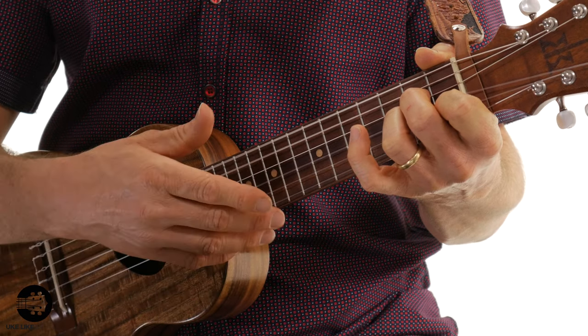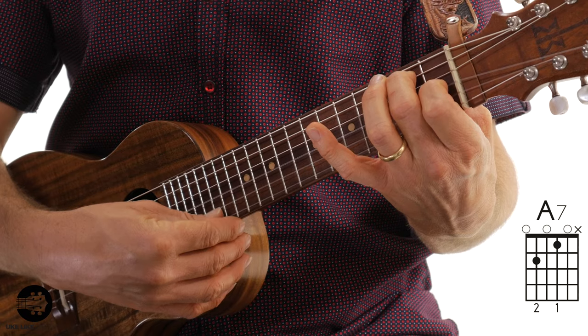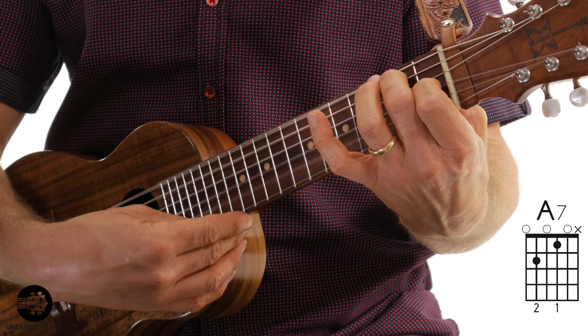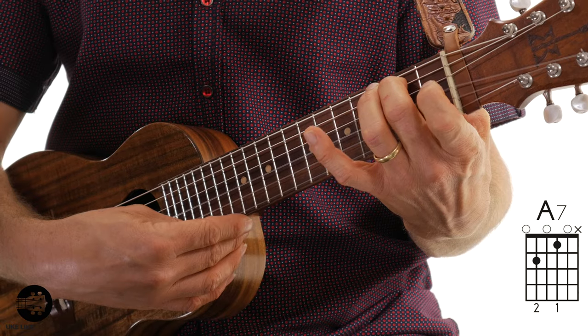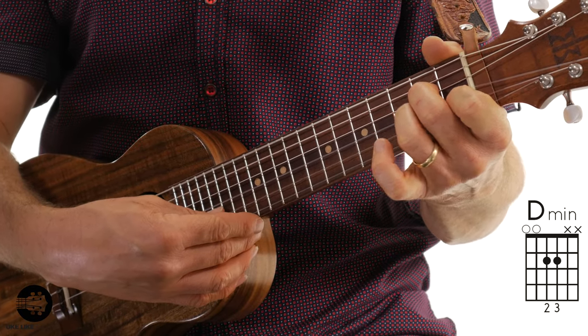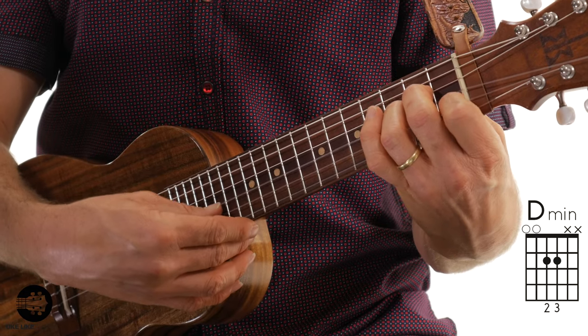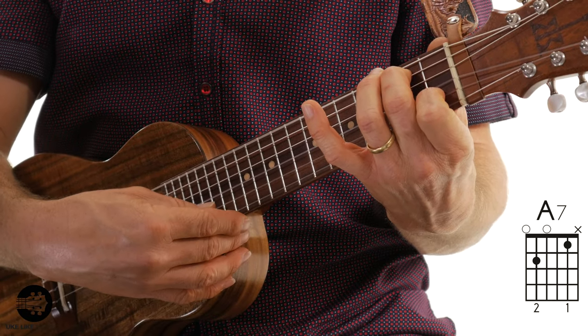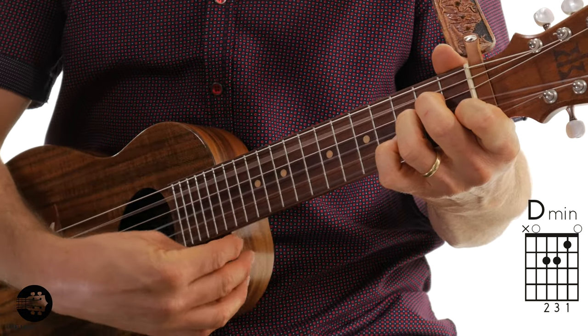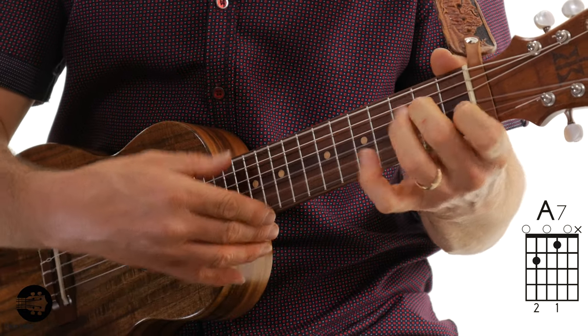Now we're going to bring in the A7 chord. It's just regular A7 except you're going to stop again on the second string, so you're going to avoid playing the first string. Then I'm going to do single notes — just second string first fret with my first finger, and then open second string. Then the last chord in this first part is D minor again, holding the D minor chord but stopping on the third string, just strum down to the third string. That's the A section — the first four bars — done twice. Let's go ahead and do it from the top.